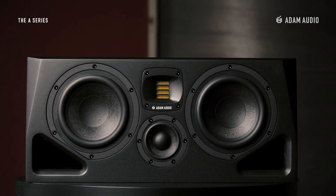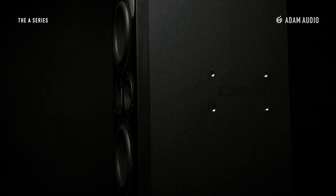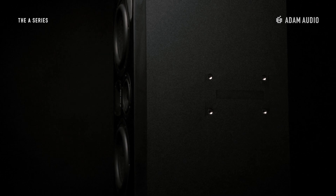This base reflex design provides extended low-end and better energy efficiency when compared to similar-sized closed speakers. At the bottom of each A-Series speaker, there are four M8 threads that allow the speakers to be attached to mounting solutions.